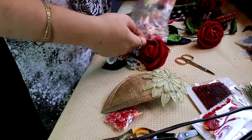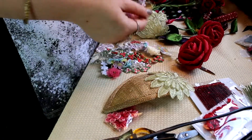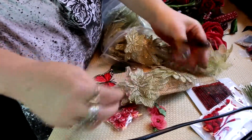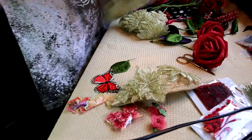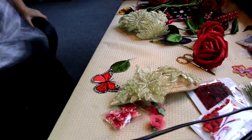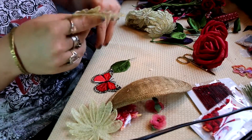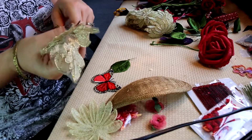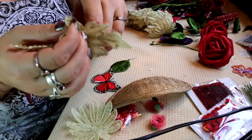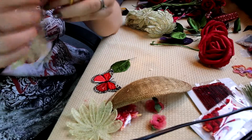I'm just pulling out different components to see how I want to start off. I have this gold lace that I bought quite some time ago — I think I got that from eBay — and I thought that would be a nice base for the roses, just to cover the fascinator so that if there are any spots left uncovered you can see this nice gold lace, just adding some more dimension and layers to the piece.